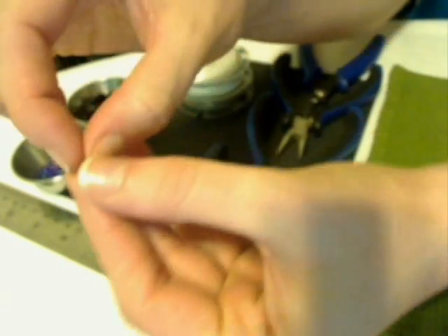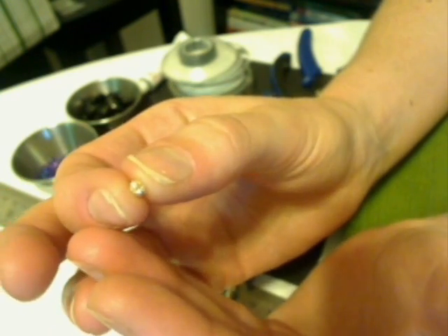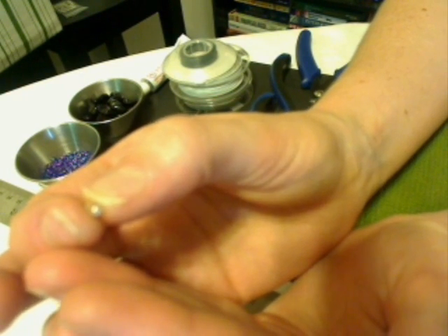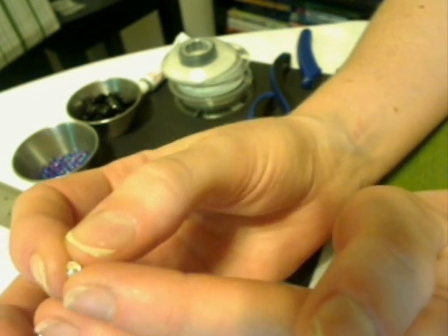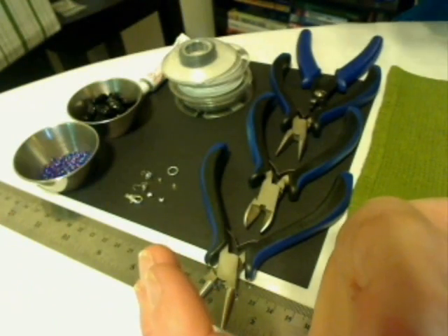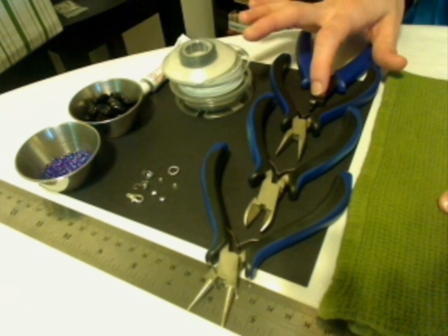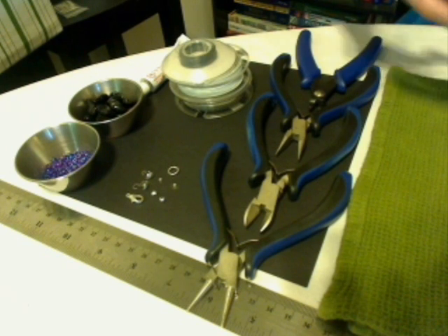Now we have our crimp bead covers. When I was making jewelry at first, I didn't really know that these were around. I started making jewelry when I was 12, so 15 years ago now. Anyway, I have these crimp covers that are going to go over the tubed crimp beads — the ones that are already crimped around the wire — and that just gives a more attractive appearance. We also close those with a crimp tool in that oval area that allows it to round it down without crushing the bead.